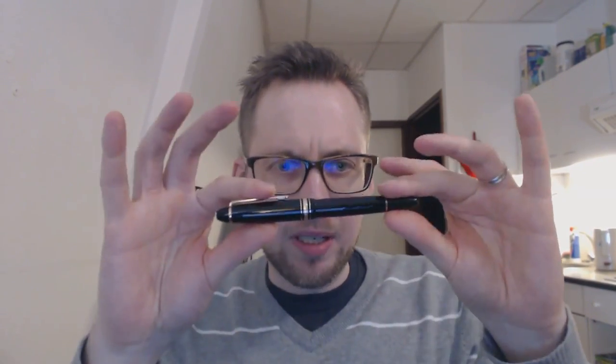This nib, by the way, you may notice it looks a bit stubby. It's an oblique double broad. I've understood that they will no longer be made from 2015 onwards. So if you want one, grab it.